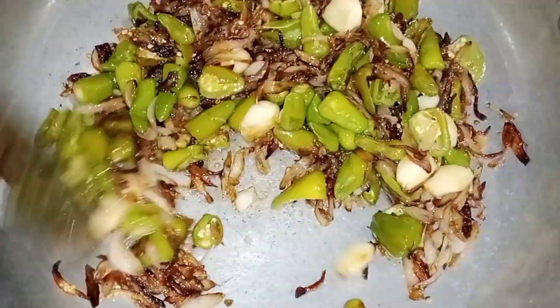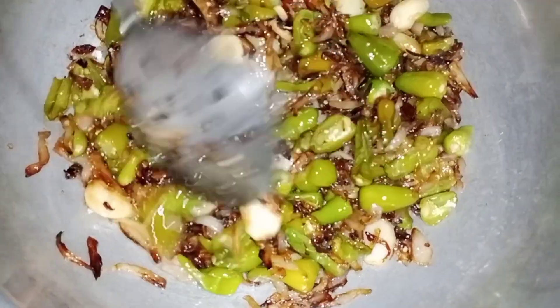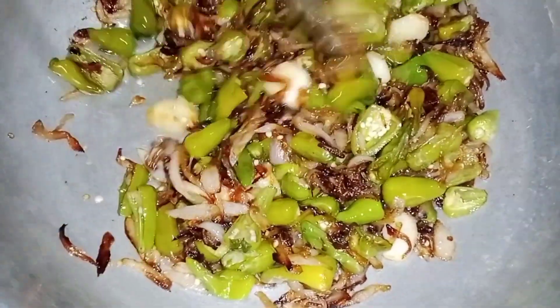We are going to cook this recipe for 5 minutes. The recipe is already finished and we are at less than half of the recipe.